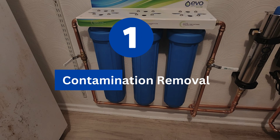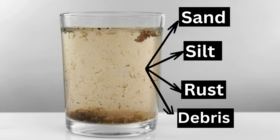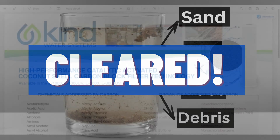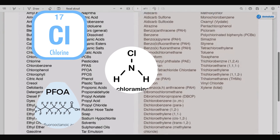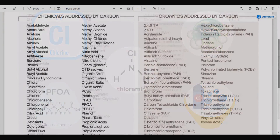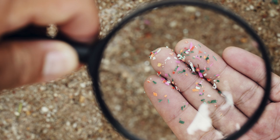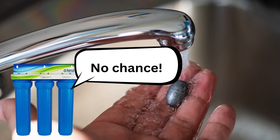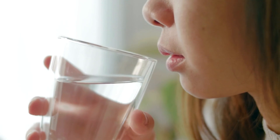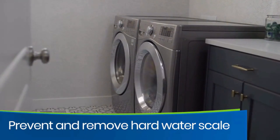First, let's talk about contaminant removal. Evo's sediment filter can effectively prevent sand, silt, rust, debris, and other large particles from entering your water supply. It removes chemicals like chlorine, chloramines, PFAS, VOCs, and disinfection byproducts that are responsible for the bad taste and odor of your water. The E3000 can also remove invisible threats like microplastics and heavy metals like lead, preventing long-term health effects. It even conditions hard water to prevent those pesky scales from damaging your plumbing.